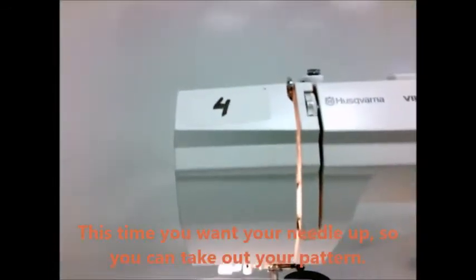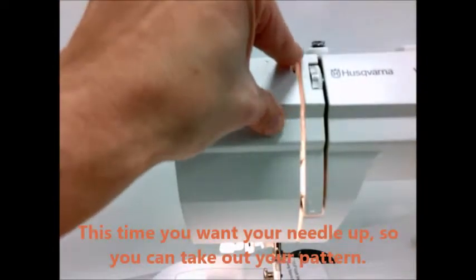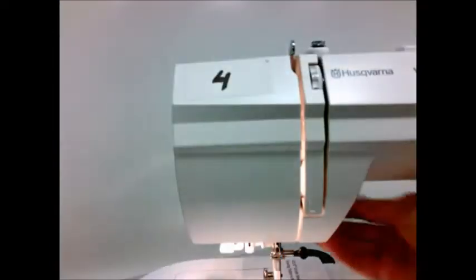This time you want your needle up so you can take out your pattern. There's that take-up lever. Yeah! Nice even stitches.